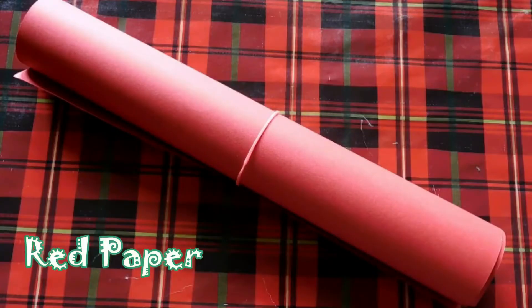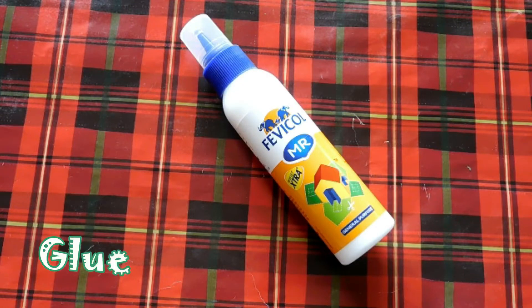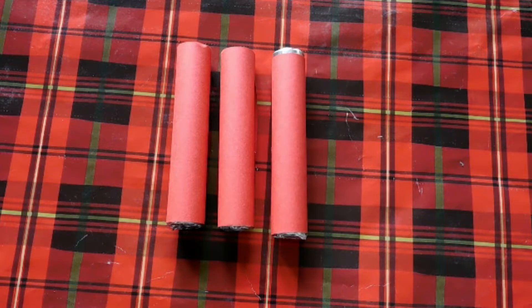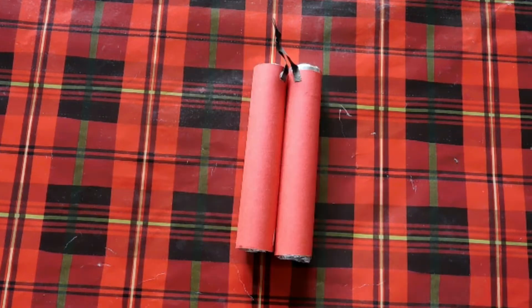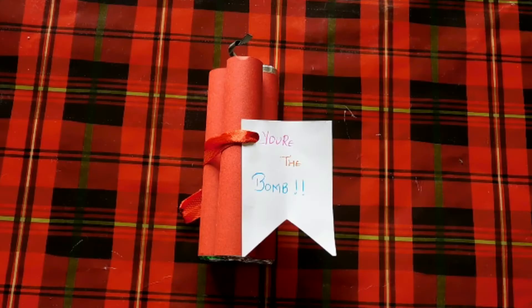This gift idea is one of my favorites, and whoever you give it to will be so happy to receive it. All you need is some red paper and some candies. Wrap your candies in the red paper and stick them in the shape of a bomb. Then to finish it off, add a cute customizable note that says 'You are a bomb!' — they will love it.